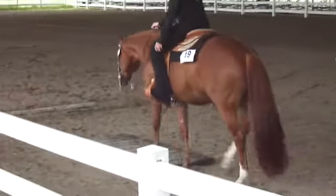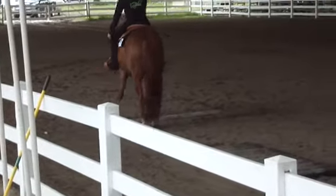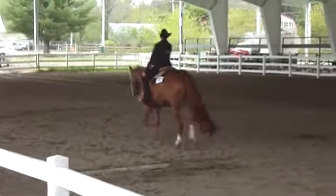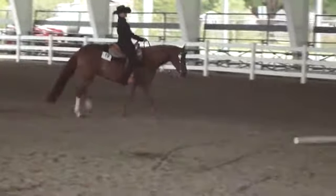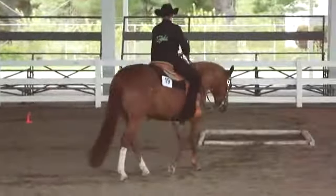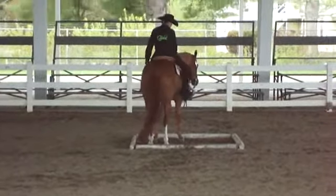Walk on the boards. Walk on the boards. Over the log. Always sideways on the log. Walk on the log. Wow, how beautiful is that? Can you imagine training your horse to do this?